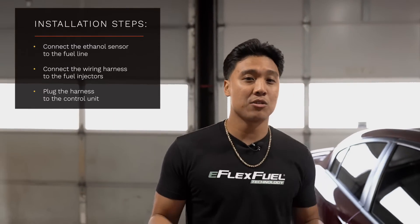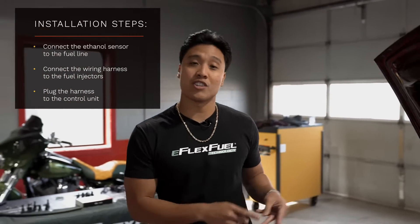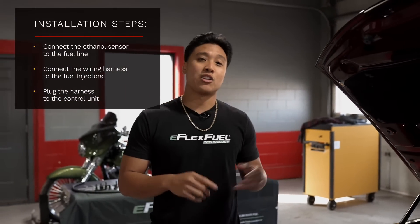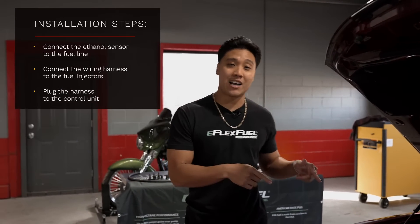Now it's time for the fun part — the installation. Here's a quick breakdown of how it's going to happen. First, you're going to connect the ethanol sensor into the fuel line. Second, you're going to connect the wiring harness into the fuel injector. Third, you're going to plug the harness into the control unit. From there, you'll be able to run E85 safely within the vehicle. Let's go!